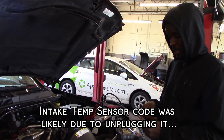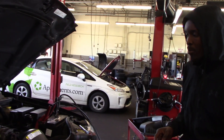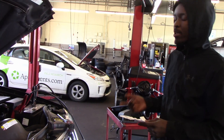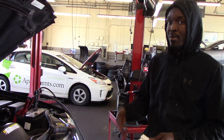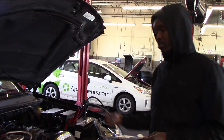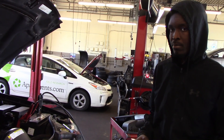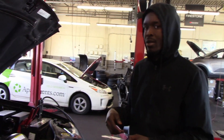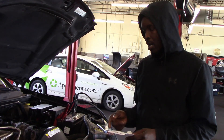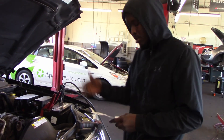The intake temperature sensor — I replaced that too. And because the car was sitting for so long, another guy told me maybe the gas had been sitting in there, got bad, and messed up the injectors. So I took the gas out — we siphoned it out — got the gas out of there, and put some injector cleaner in.